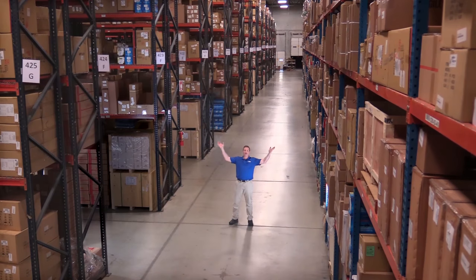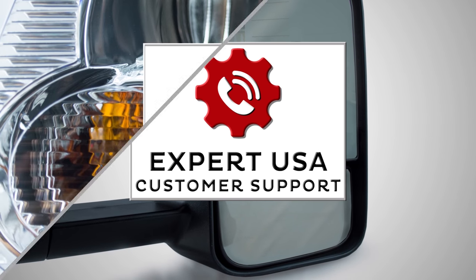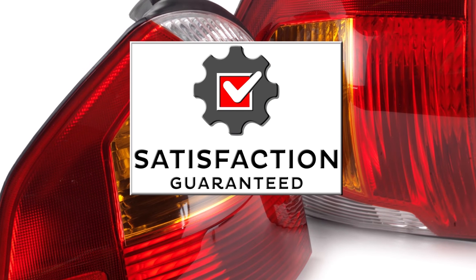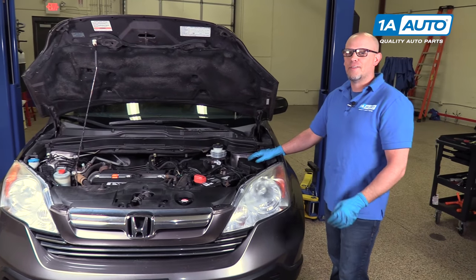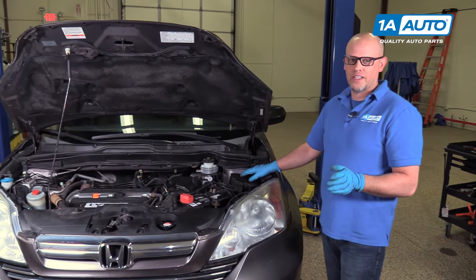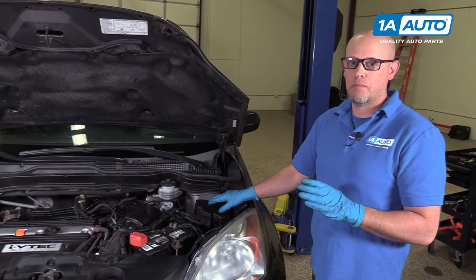Hi, I'm Mike from 1A Auto. We've been selling auto parts for over 30 years. If you have something in your vehicle that's not working, like a light or a radio, one of the possibilities is it could be a blown fuse.